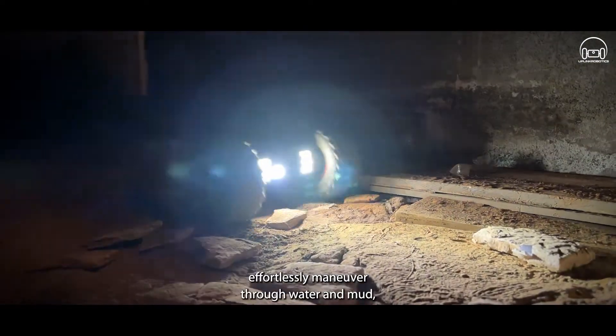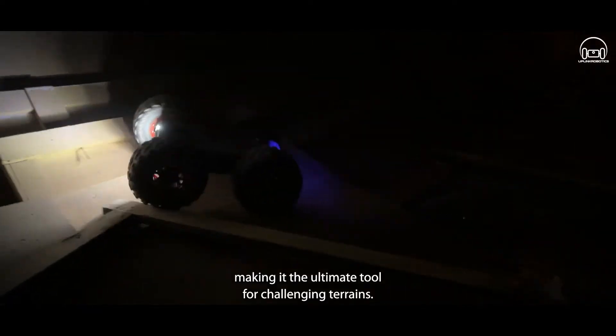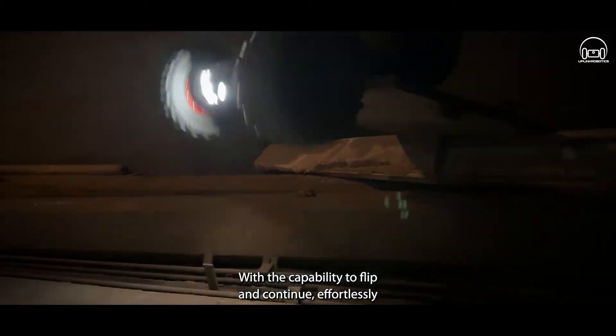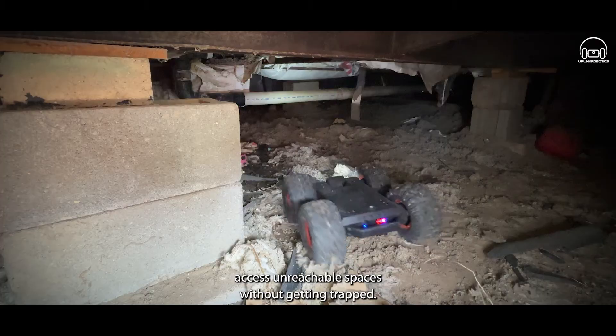Designed to conquer, effortlessly maneuver through water and mud, making it the ultimate tool for challenging terrains. With the capability to flip and continue, effortlessly access unreachable spaces without getting trapped.